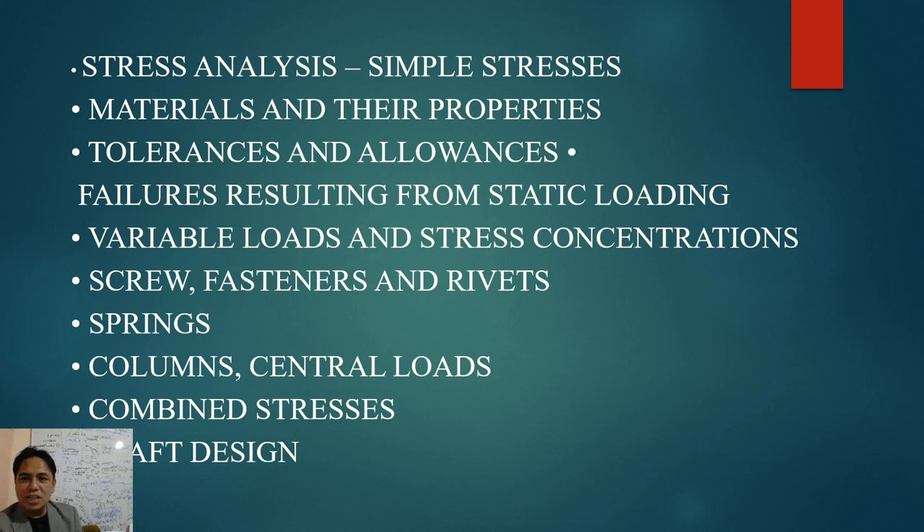He will also cover how materials are made — whether oil-tempered, quenched, or quench-and-tempered rolled. He will teach tolerances and allowances: the minimum clearance so a machine part can still function properly within that range. Moving on, he will teach failures from static loading, variable loadings, and stress concentration, which typically occurs at corners where the area is small.